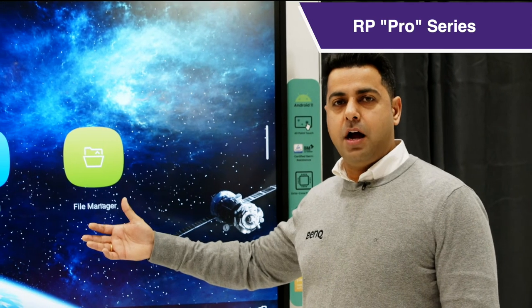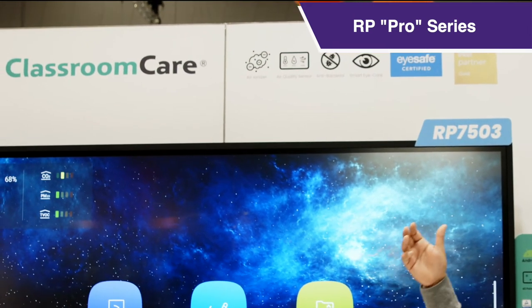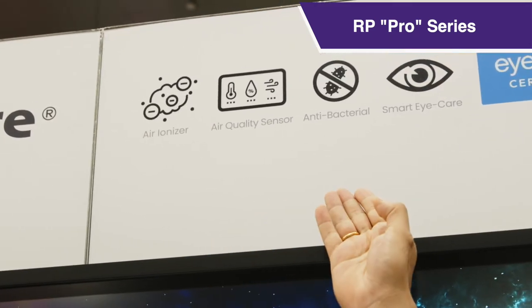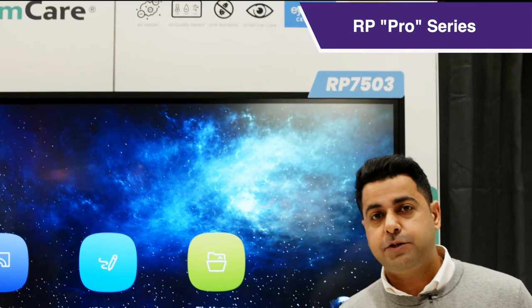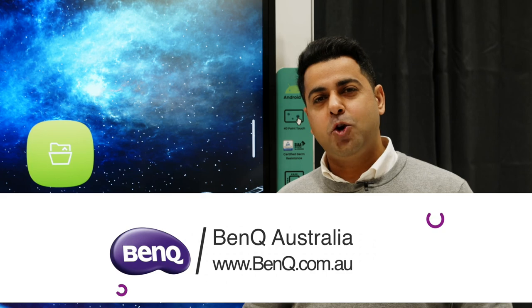Not only are we providing the best hardware and great solutions, but we are also looking at the health and well-being of our users with our Classroom Care initiative. The panel comes equipped with air ionizers, air quality sensors, an antibacterial screen, smart eye care sensors, and iSafe certifications. We're the world's first to have iSafe certification for large format displays and the first to introduce air ionizers into interactive flat panels. If you'd like to know more, please reach out to BenQ's sales team or visit BenQ.com.au.